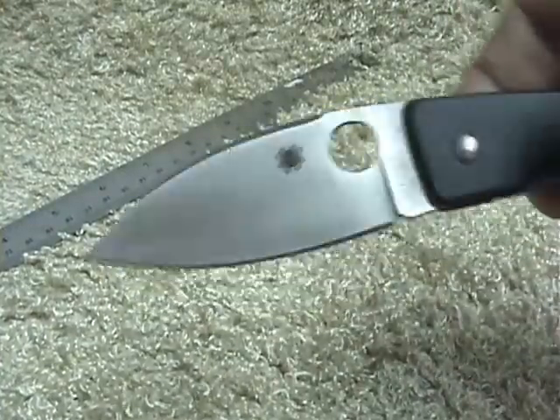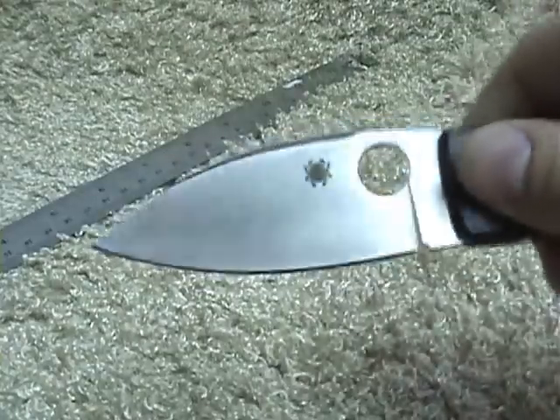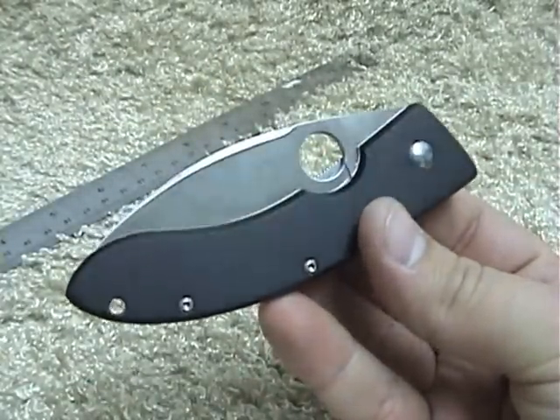That's the review. We're going to try to do a couple of these a week if possible — I'm pretty busy. Thank you for watching. We'll see you later.